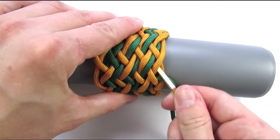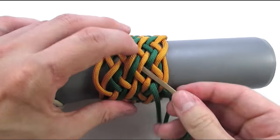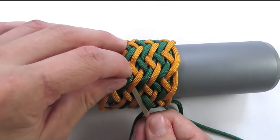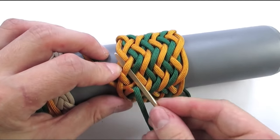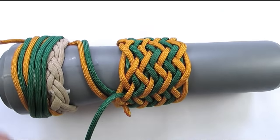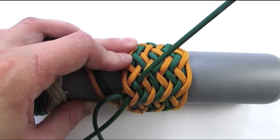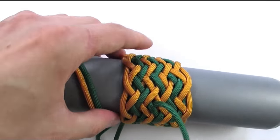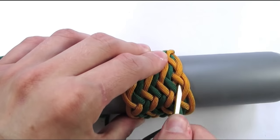We start a new sequence by going under 2, over 2, under 2, then over 2, under 2, then under 2, over 2, and under one. We repeat the same sequence, starting with an under 2, then under 2, go over 2, under 2, over 2, under 2, over 2, under 2, and finally over 2, under one.